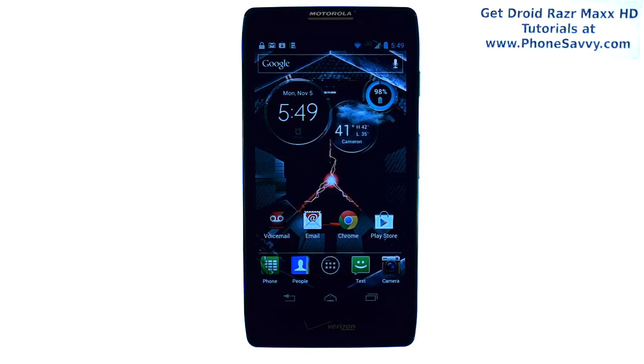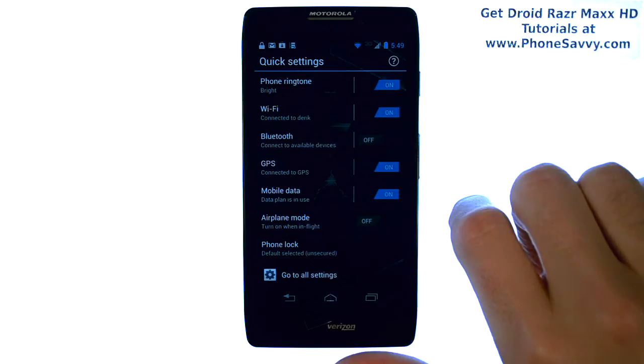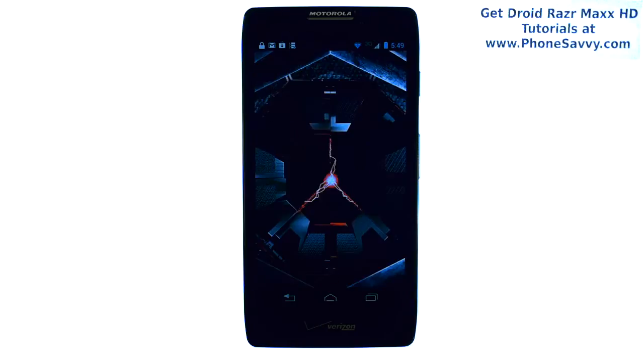Master your Razr Maxx HD at PhoneSavvy.com. To set up a different lock screen for your Razr Maxx HD other than the default one, go ahead and slide over to the left from your main home screen. This will take you to your quick settings screen, and at the bottom you have your phone lock. Go ahead and select that.